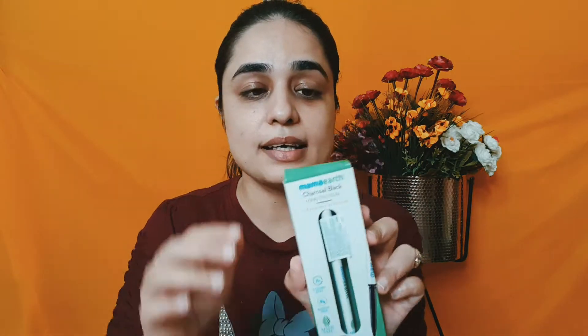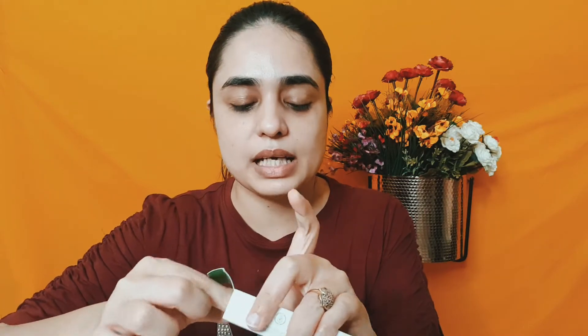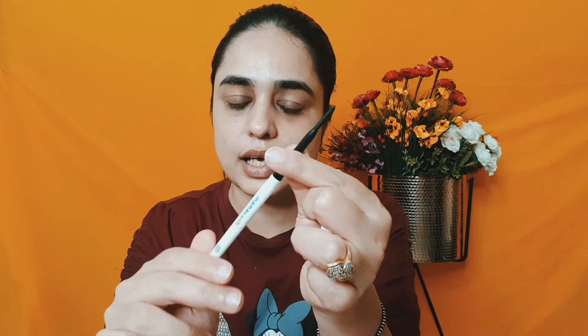Now let's see the demo. This is the Mama Earth kajal with Vitamin C and chamomile - it is safe to use. You can see the packaging; you can rotate it to open. I will give you a swatch here. Can you see it? It is jet black - very deep black. In one swipe, the pigmentation is very good.